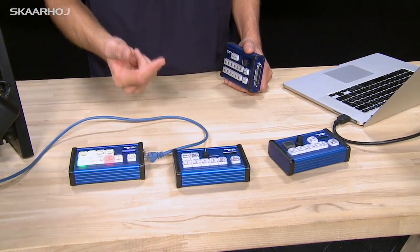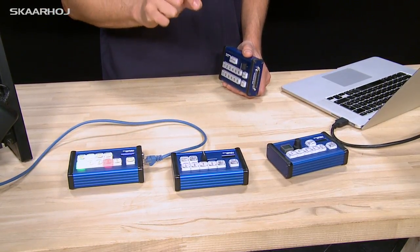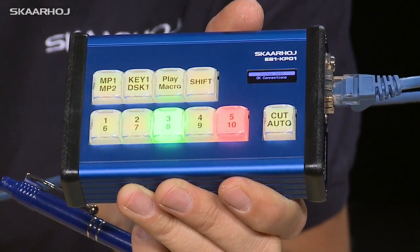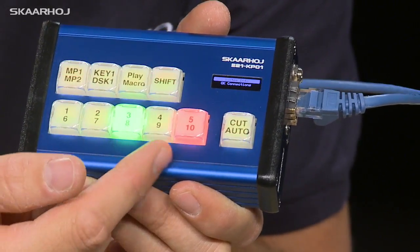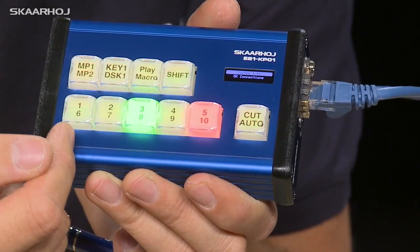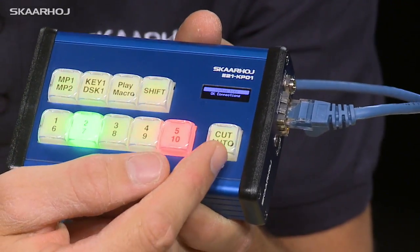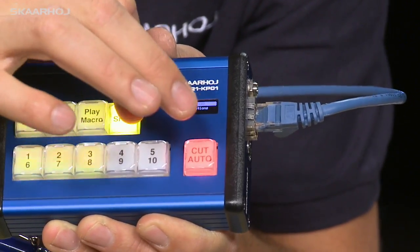One of the most exciting things is not to be seen right here, because it's the firmware inside which runs these devices and the exciting web configuration utility. When you unwrap your E21 KP01 controller, it will work like this out of the box. As you push any of these buttons, it's going to put that input source on preview. When you push this button, it's going to make a cut transition.